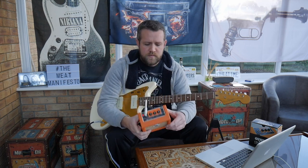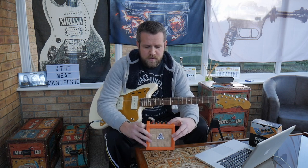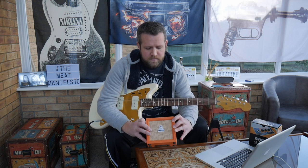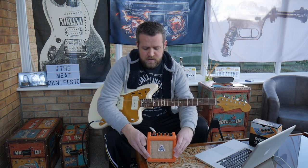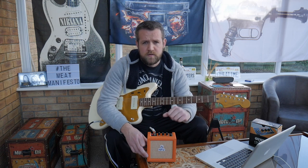It's a great little amp. It's got that classic Orange look with the orange vinyl, wicker tweed, and a wooden box. It's got the built-in chromatic tuner, headphone socket, and auxiliary input so you can plug your MP3s in and play along. That's all there is to say about it really. Let me know what you think in the comments below, like the video, subscribe to my channel, and thanks for watching.